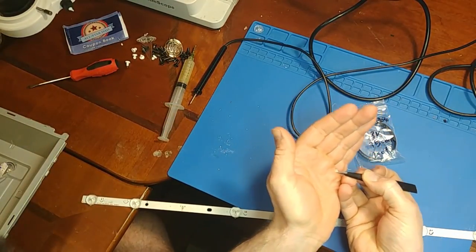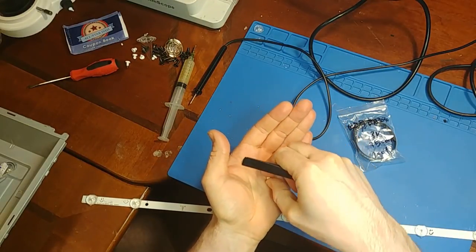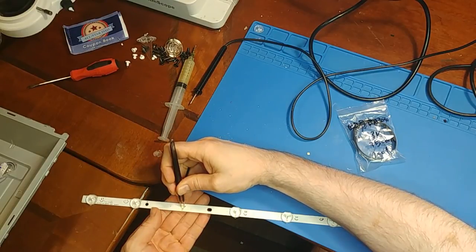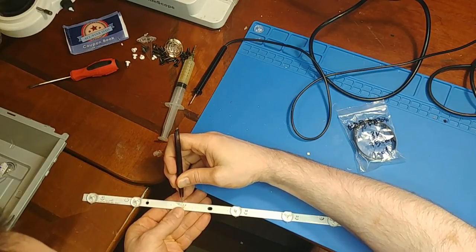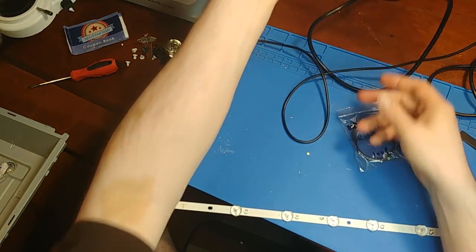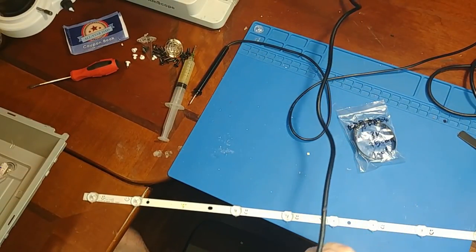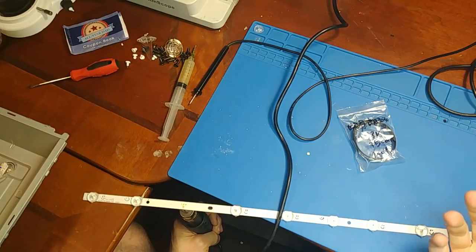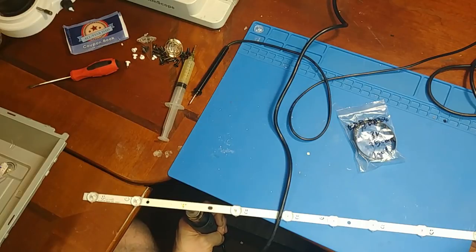I'm going to use my hot air station. I put down some fresh solder and a little dab of flux to help it flow. I'm going to be bottom-heating this as usual — I don't want to hit the top of the LED with too much heat, but heating from the bottom melts the solder nicely without blasting the top of the LED.